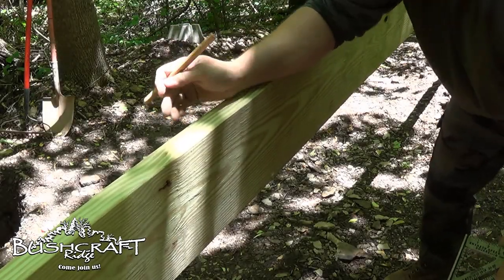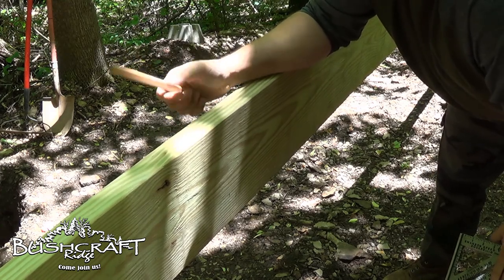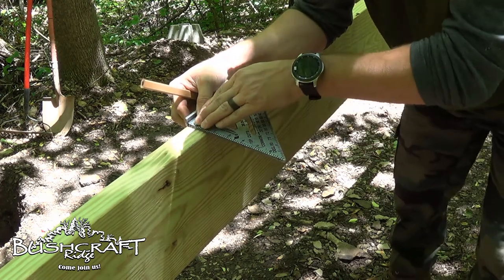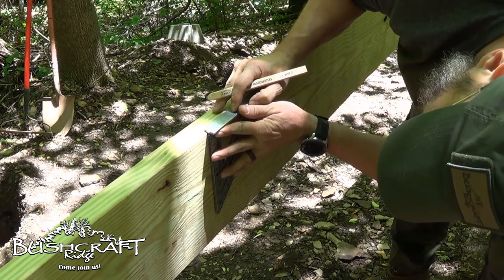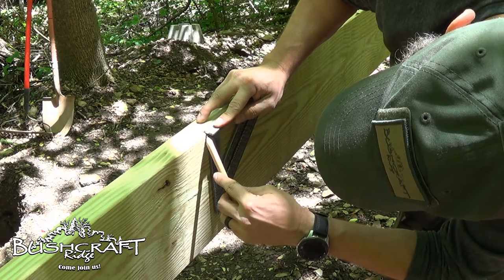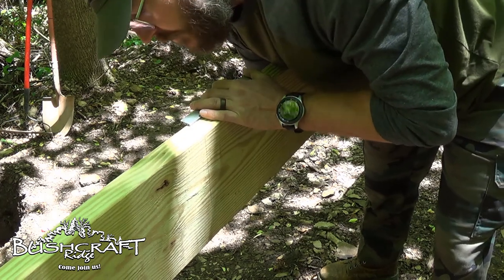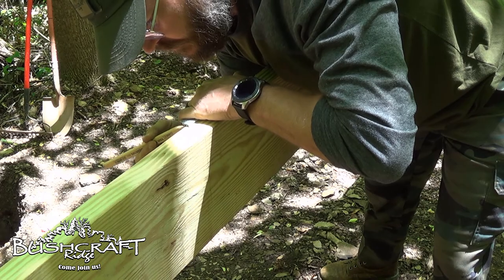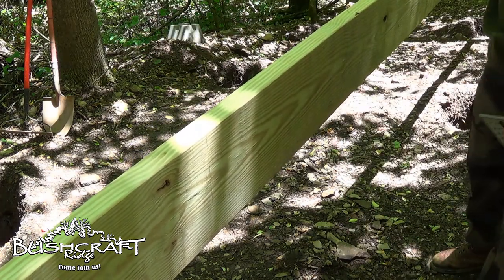I have my marks done on all of the pieces, all three pieces. The middle one's gonna get it on both sides. The next step is just to get my speed square on here, draw my line, and then do my line down each side.